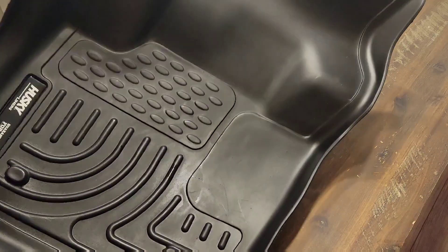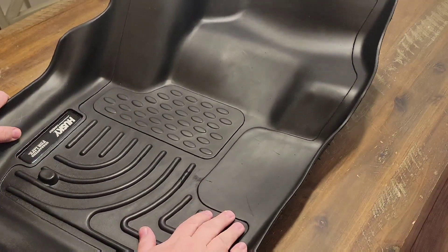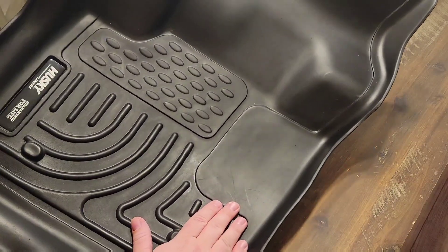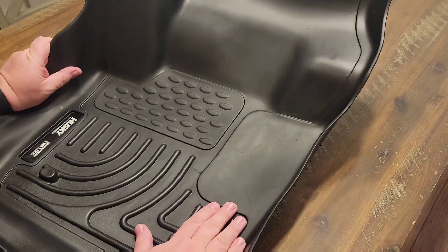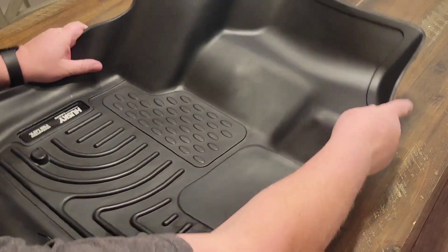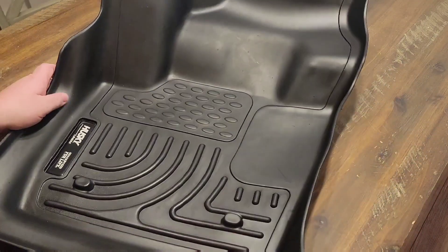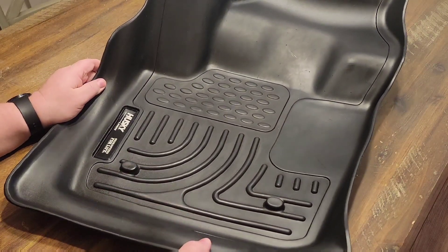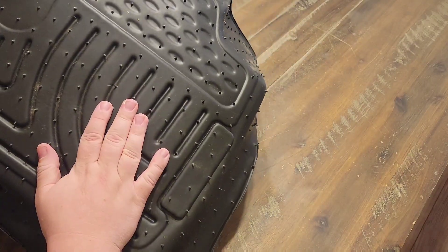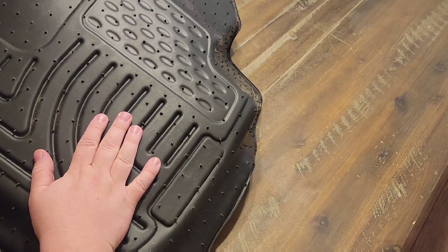So no matter what nature throws at you — whether it be rain, snow, dirt, mud, or anything that your kids have like juice or candy — it's going to be able to definitely protect your vehicle quite well. Now as you can see, these are perfectly form-fitted to fit your vehicle, and they have the retention here specifically for your vehicle. The back digs into the carpet so that it will not be going anywhere. Once it's inside your vehicle, it's going to stay put.